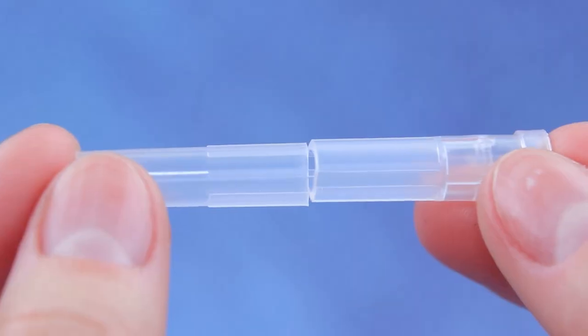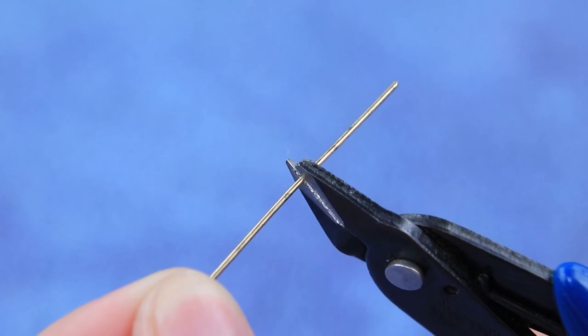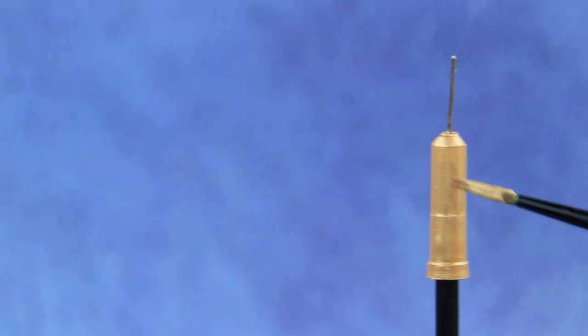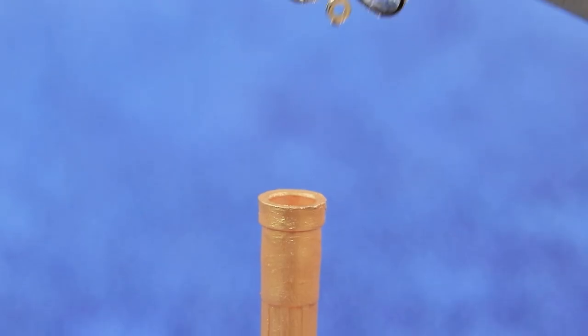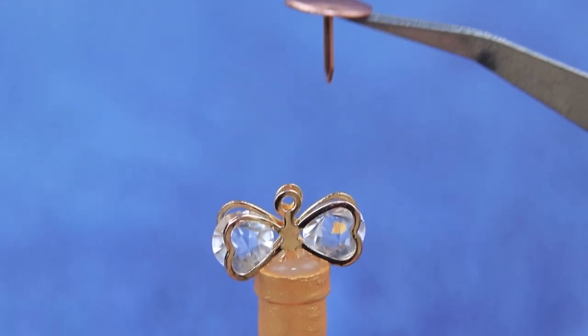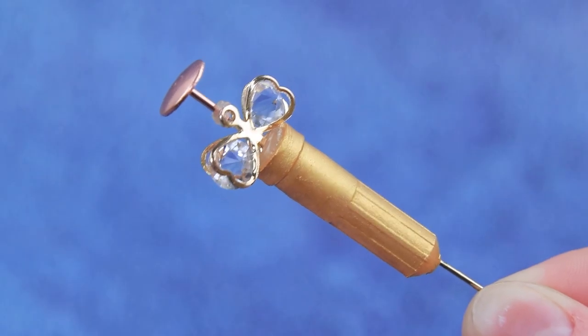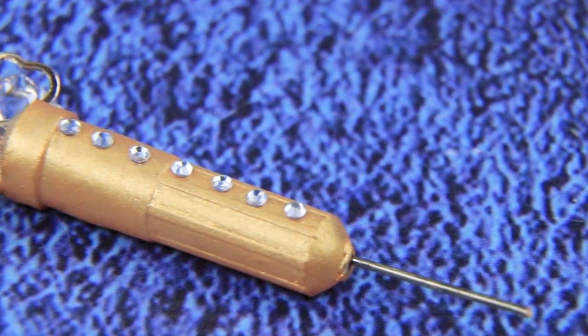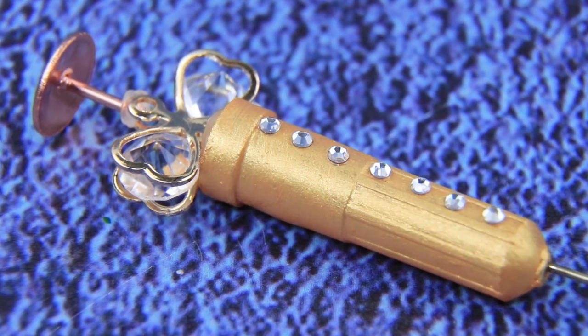Cut the end of a cap. A thin earring will be a needle. Seal the edge and insert a needle — the syringe is almost ready. Paint it gold. The attachment of a syringe is made out of decorations with rhinestones, and the lever itself is made out of a gold button. Add divisions with diamond markings. It's the best device for people who appreciate comfort and wealth.